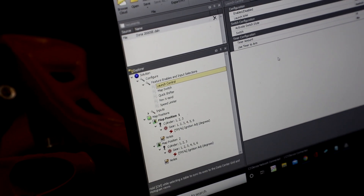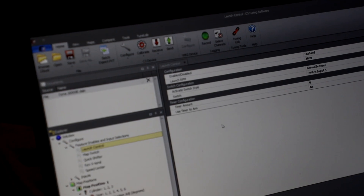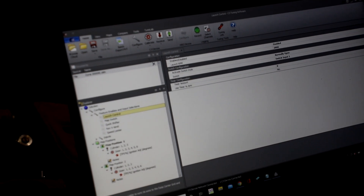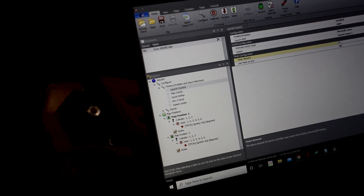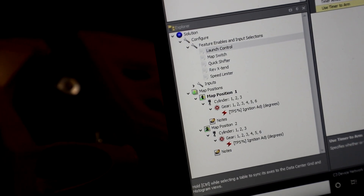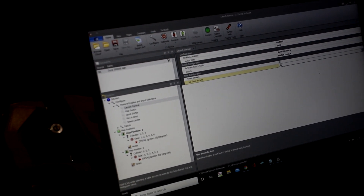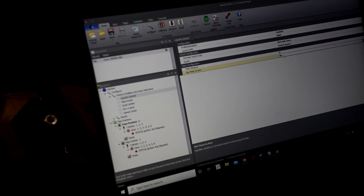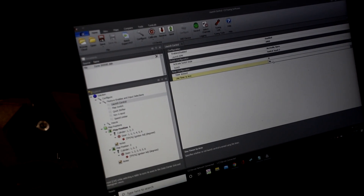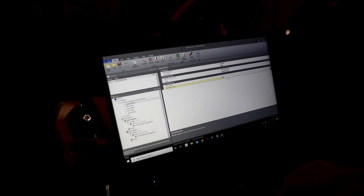This is my current launch control setting for my RR. These would normally come configured for 2200 or 2700 RPM. We normally have a delay configured so when you push the launch control button it starts a timer — counting down from three seconds before it actually activates. This is just to make sure people don't accidentally engage it. When you push and hold the button, it engages launch control.